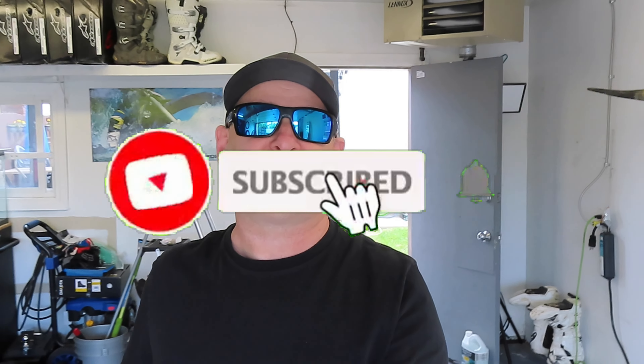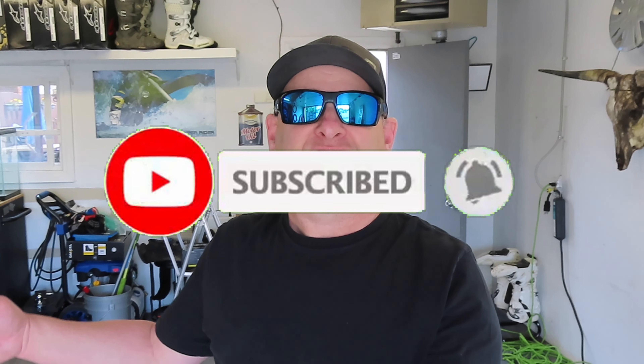Hey guys, thanks for tuning back into the channel. Today on Cordelia Motorsports we're going to be jumping behind the wheel of the Argo XF500 to test out the fire suppression equipment. So without further ado, let's jump behind the wheel, do a show and tell, show you how I built it, and we'll see how well it runs.